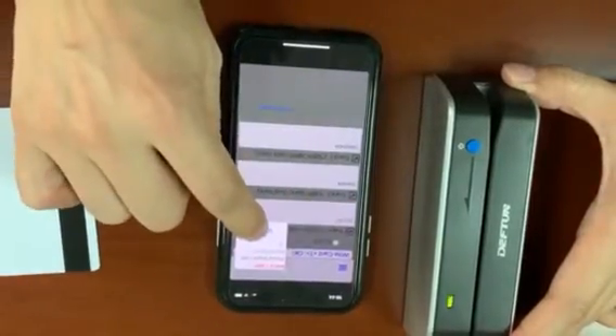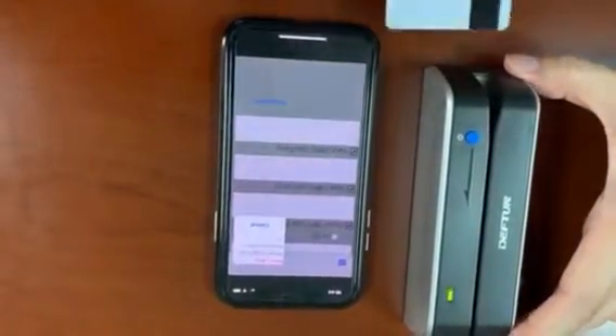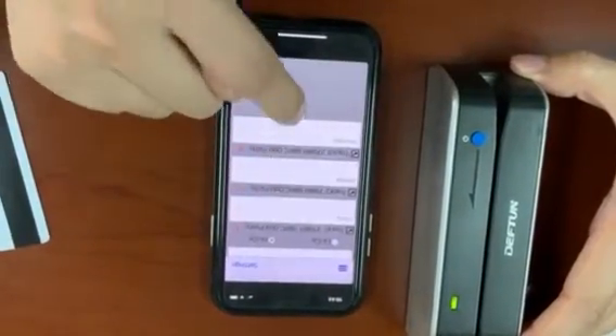You can see. Now we can read the card. Read OK. You can see the card data you read.